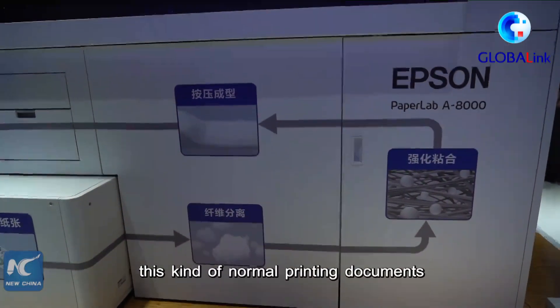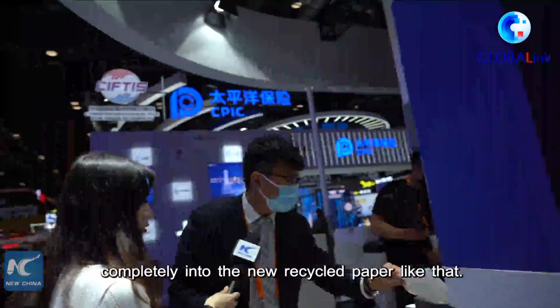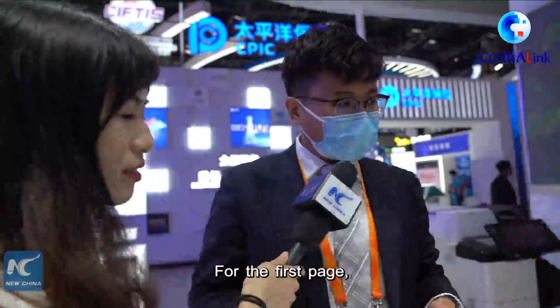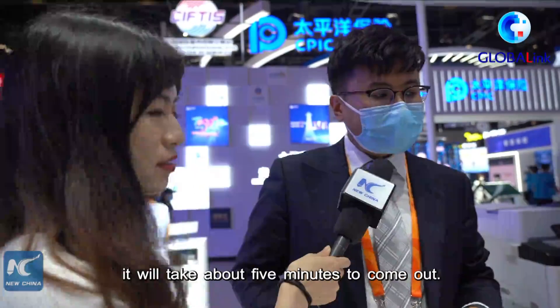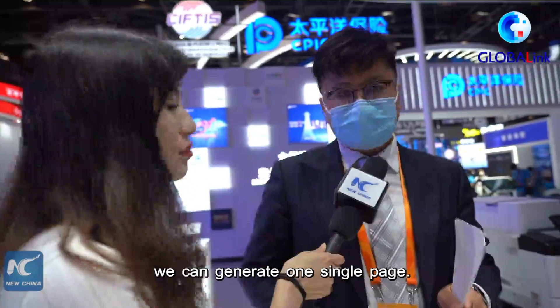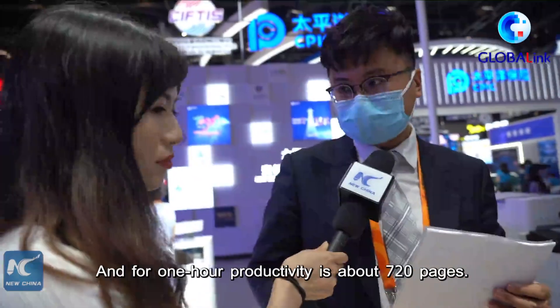These normal printed documents are turned completely into new recycled paper. For the first page, it will take about five minutes to come out, and after that, every five seconds we can generate one single page. For one hour, productivity is about 720 pages.